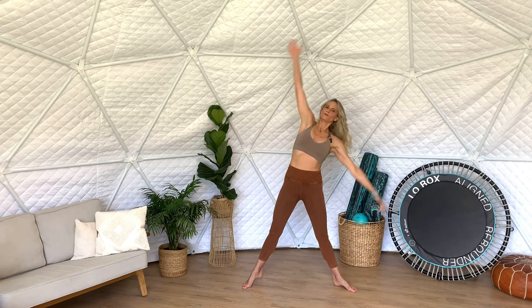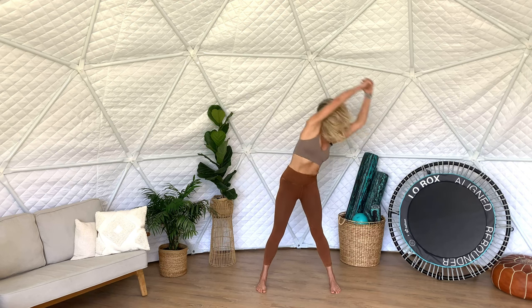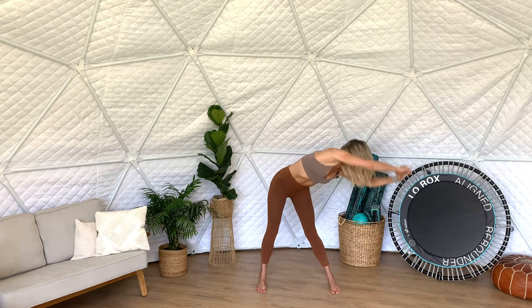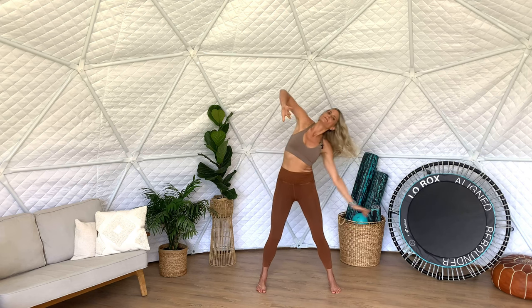Now we're going to open up the side body — reaching out, creating space, releasing any resentment in the side core. Then take the feet to parallel and open up the spiral pathway, creating space through the whole body. Stand in those feet. Inhale and exhale. Then take a moment here and just be intuitive with this — put it all together, free it up, open your heart, open your chest.